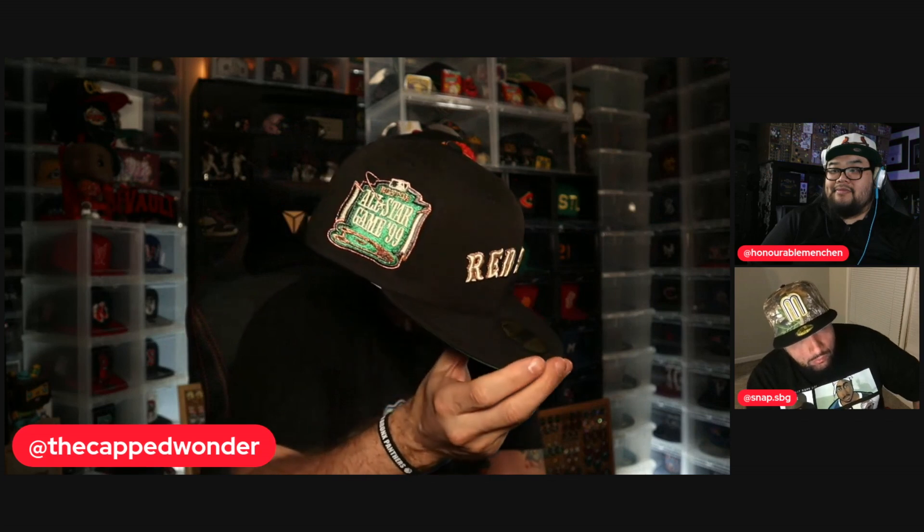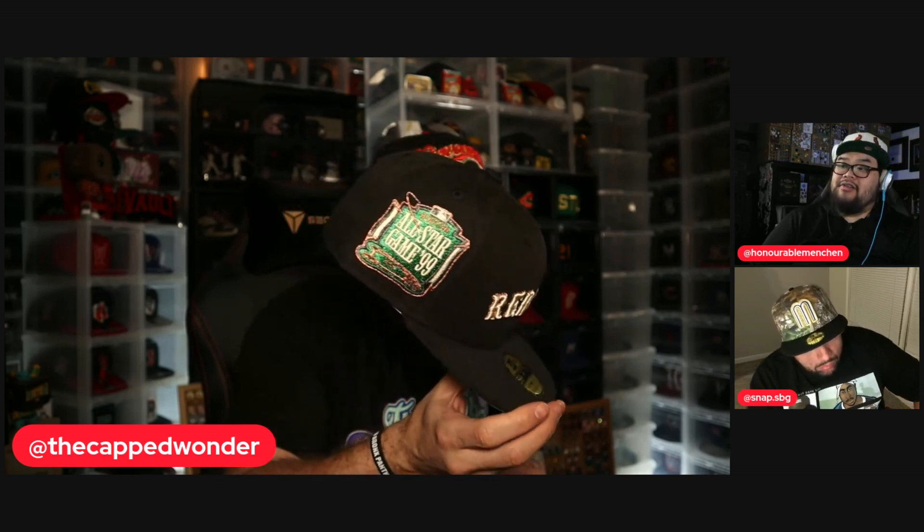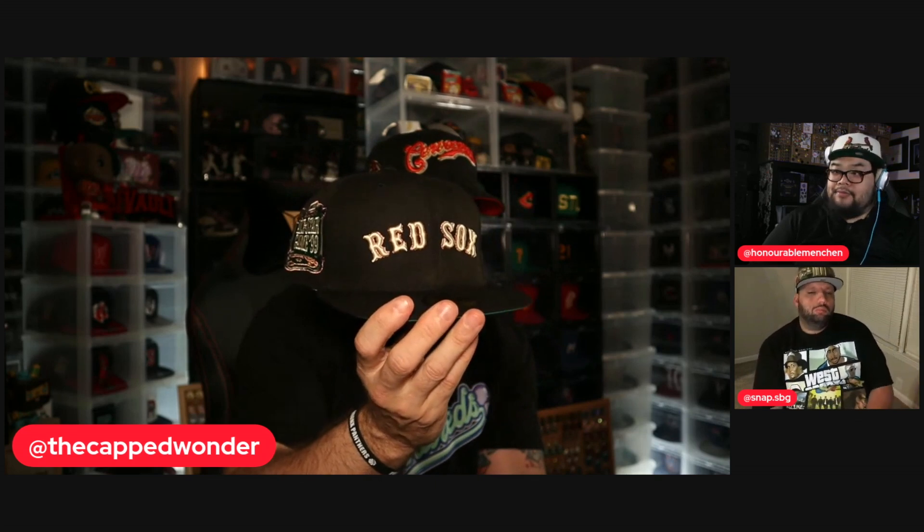This next one was the hat that Snapper really seemed to enjoy when we showed it on the preview show — the Utica. And now my personal favorite: the Red Sox. That Green Monster logo looks crazy. The green really pops on it. That's the Red Sox, and that's the pack, guys.